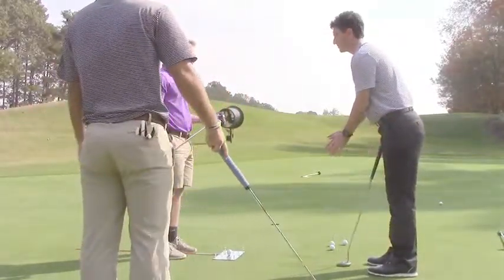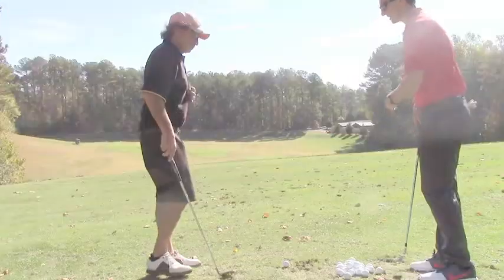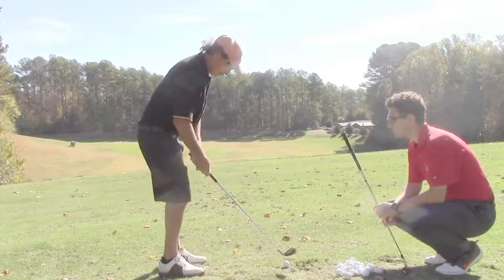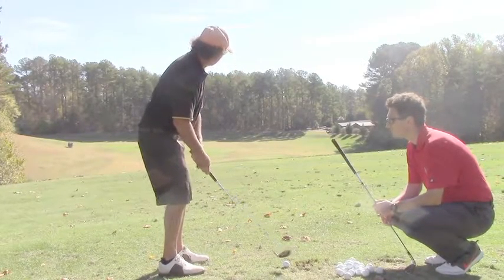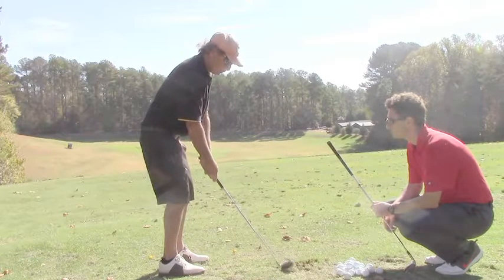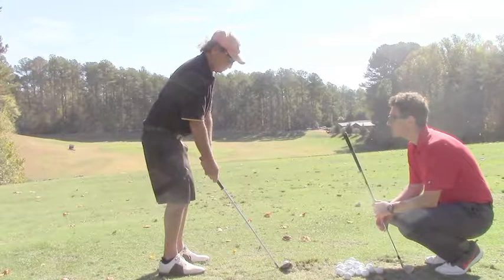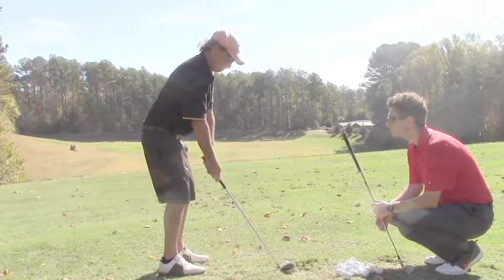When the ball is slightly below your feet, it's going to want to move to the right. Cover impact with your chest. Ball position is going to maybe be slightly back, up center. Hands forward, just slightly. You're going to really feel like you're keeping your chest over the ball, and you're still going to be turning.